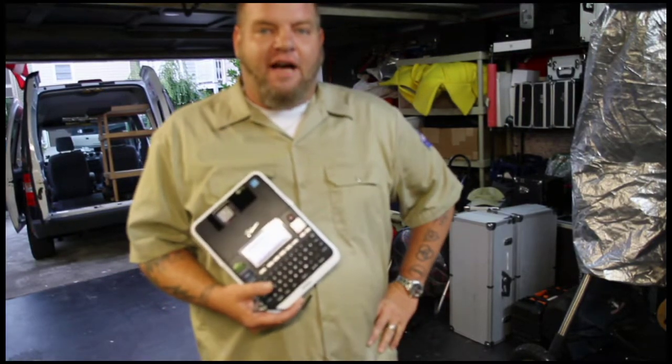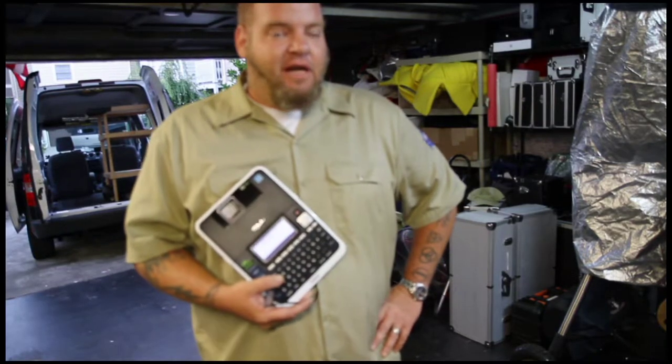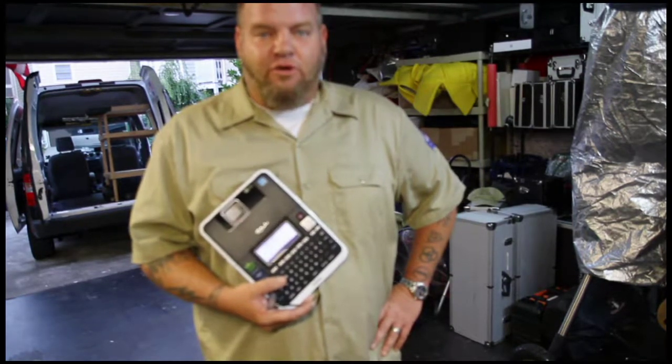Today we're going to organize and relabel everything with the new P-Touch 2730 model label maker and some of their high quality, very durable tape, and then we're going to test it over the next few weeks to make sure that it holds up to the pressure. So that's what we're going to do today.